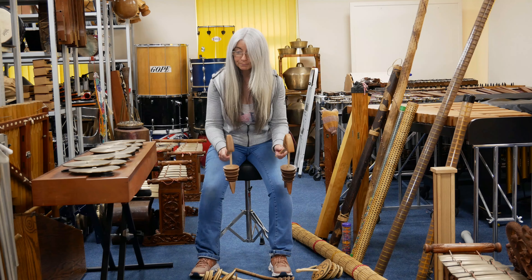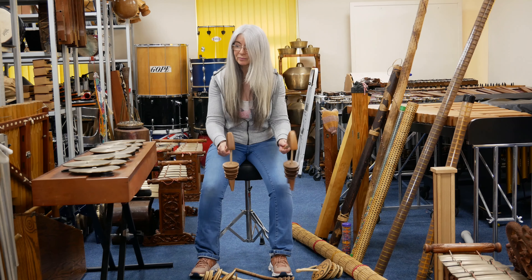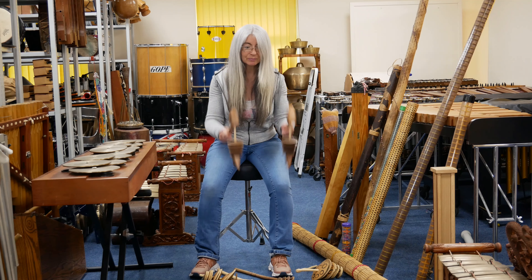Hi, I'm Evelyn Glennie and if you're enjoying these instrument demonstrations, please click subscribe. Thank you.